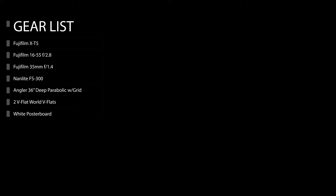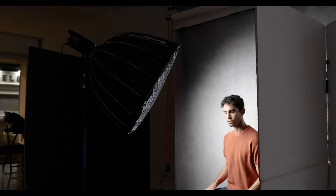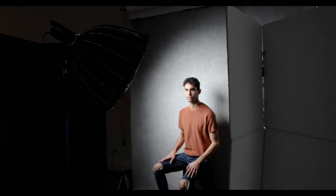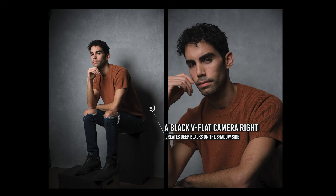In setup 1a, the light is placed to the left of the subject at roughly a 45-degree angle, set slightly above his eyeline. I used a black v-flat camera right, and the softbox is fitted with a grid. By using a black v-flat opposite my subject I create negative fill, so the subject's camera-right side is cast in fairly deep shadow, which makes the overall look extremely dramatic. The grid also increases shadows on the subject and keeps the light concentrated so it doesn't spill on the background.